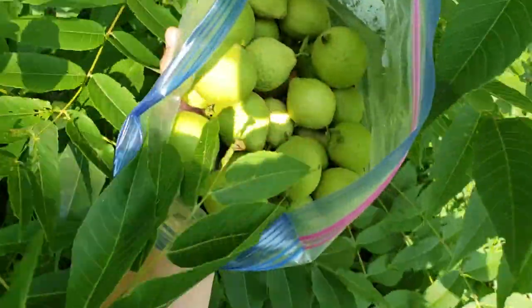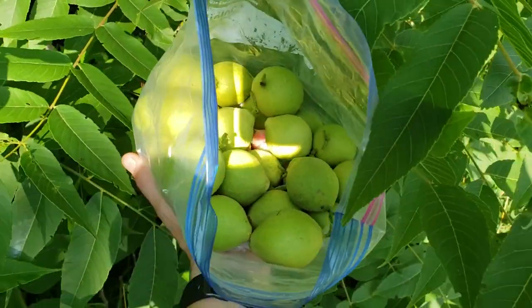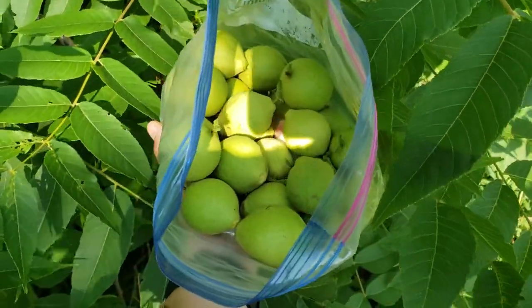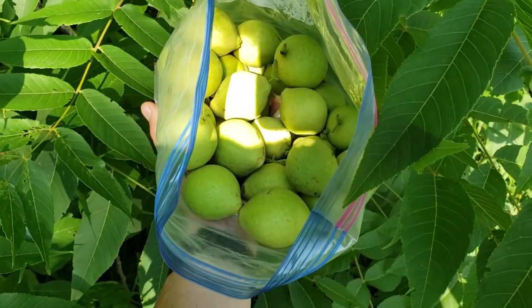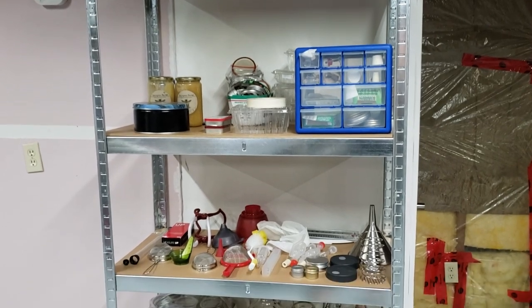That took me all of 10 minutes. I've harvested from a couple of trees and got about 25 to 30 immature black walnuts. Let's go home and prepare these for the nocino — this is super easy, you're really going to like this recipe.